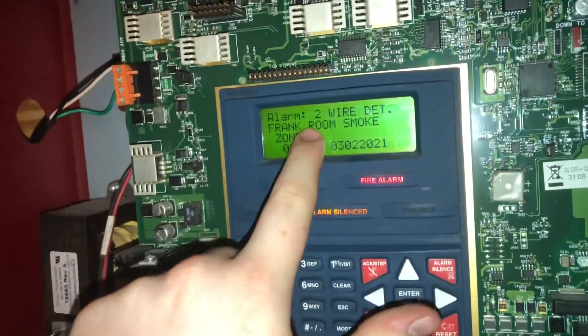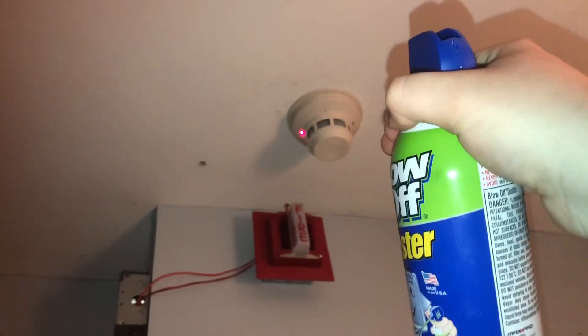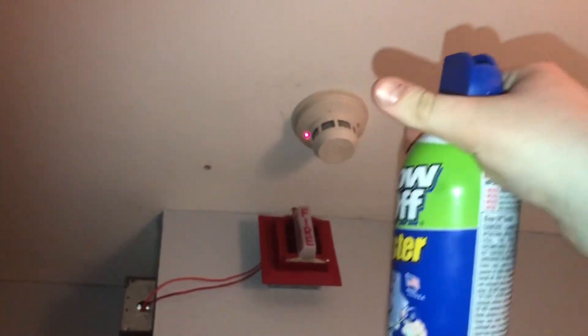As you can see it says 'Frank room smoke' — I think I need to change that to 'Frank door smoke' because there are now two smoke detectors in here. Now we're going to take our blow-off and steadily aim it at the detector, give it a couple of puffs so the air can reach the chamber. We don't want it to come out in a mist because that means the air is in liquid form and that can damage the detector's chamber.